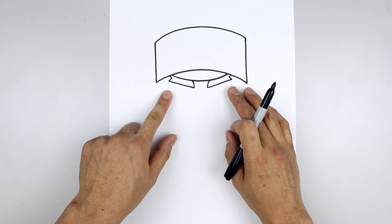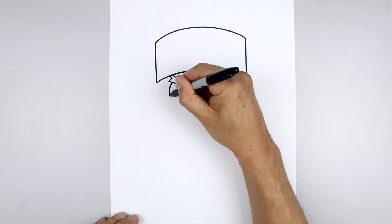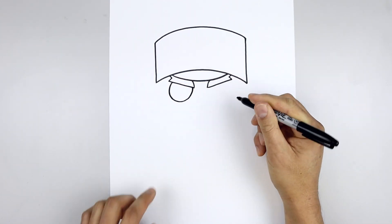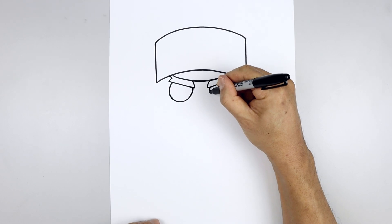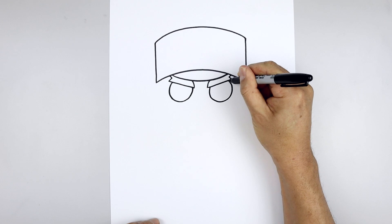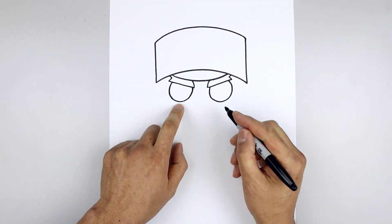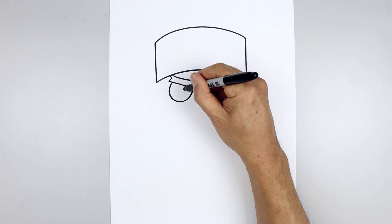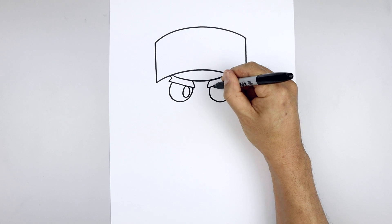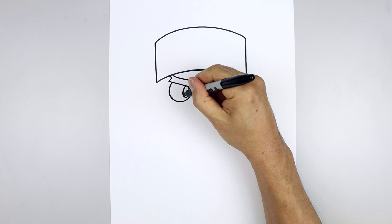Now we'll draw two circles for the eyes underneath the eyebrow. On the left side, we're going to step in, draw that circle coming around towards the bottom of the eye and just pull that up on the inside. Line this up on the right and we'll pull the pupils towards the inside of the eye. Starting from the very top, we're going to draw an oval coming down and then back up, and we'll fill the pupils in black.